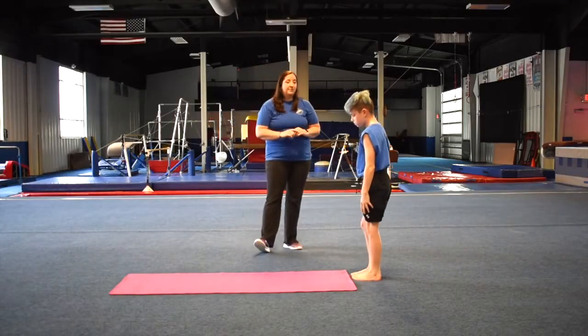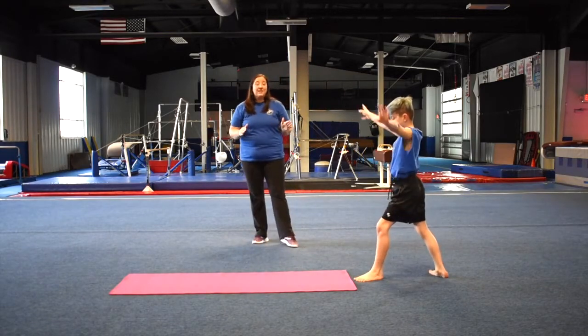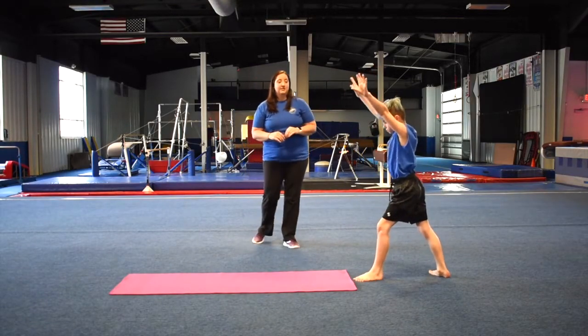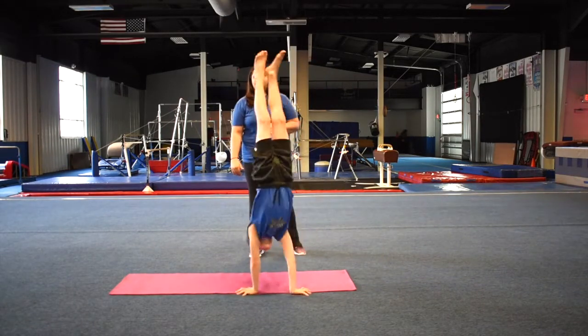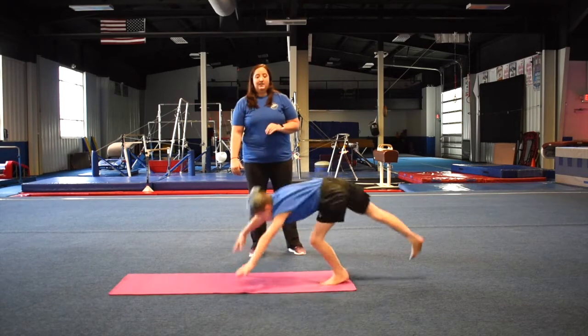So do it one more time. Again, you'll step out of it exactly as you would a handstand — you want to push up tall through the whole skill. One, two, three, four, and down.